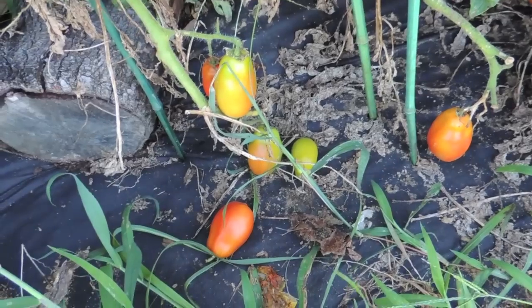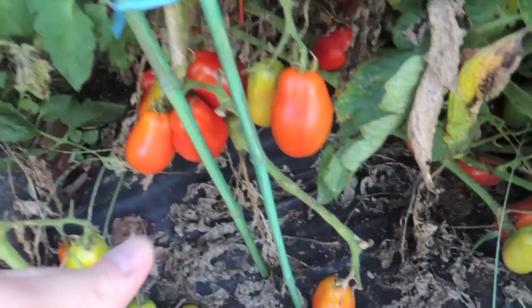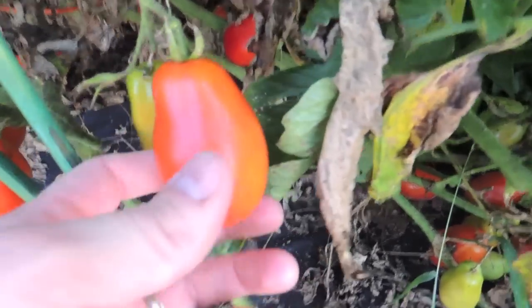We just take them inside and put them in the sunlight, and in a few days they'll turn all red. So it's fine to pick them like this, but ideally you obviously want to pick them more when they're fully red in color.